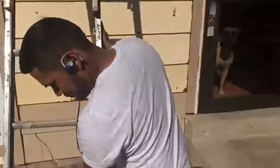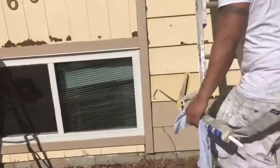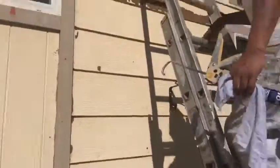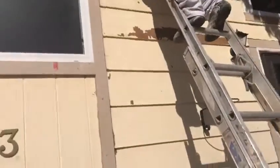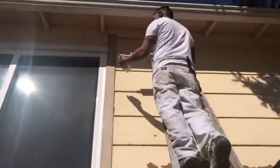This is Jake here with Illusion of Colors Painting out here in Denver, Colorado. We're out here in a house that we're prepping for paint. I got Jose up here. Jose's about to show us how to caulk properly.